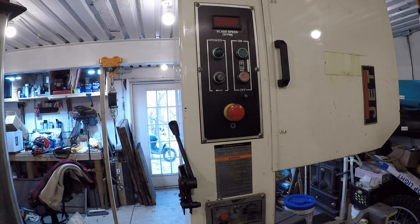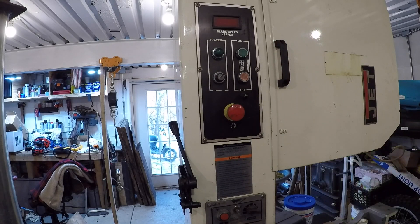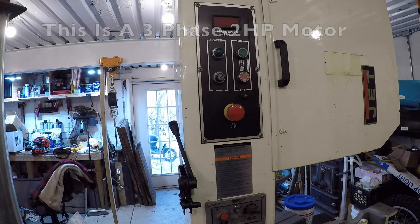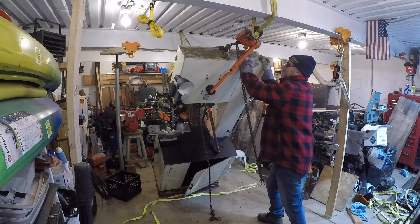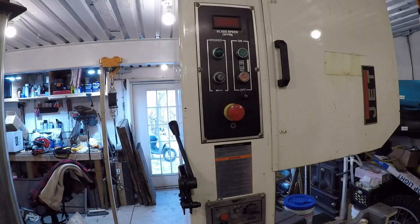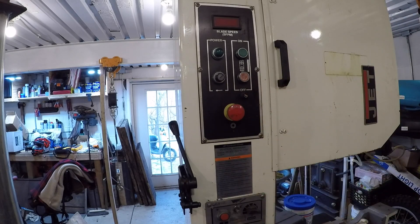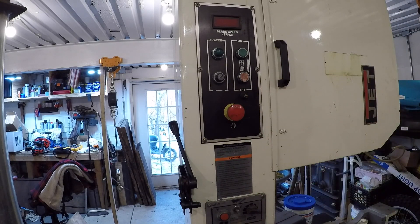Welcome back to the shop. Today we're going to wire up the JET 20-inch bandsaw. But before I do that, I'm going to take this panel off just to see if I did any damage from that fall. I already checked the fuse and it seemed to be okay, so let's pull this panel off and see what we're in for.